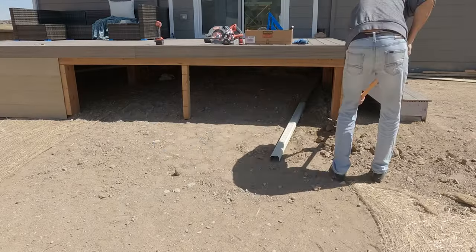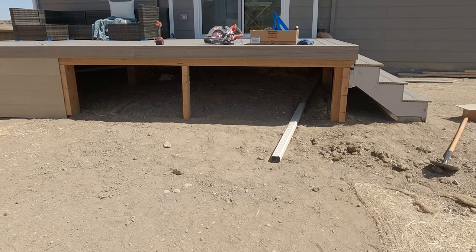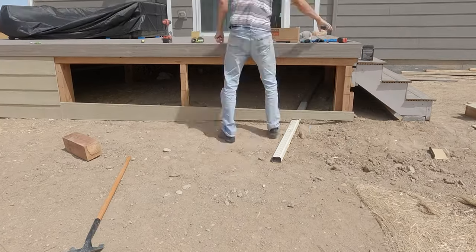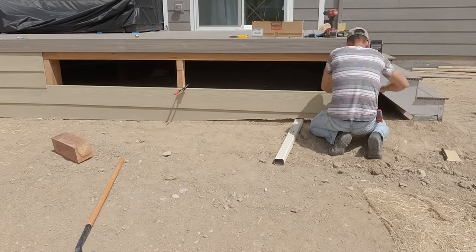Another thing I did not want was water around the post area, so I ended up extending the gutters underneath the deck all the way to the outside, which I eventually will bury under the ground.